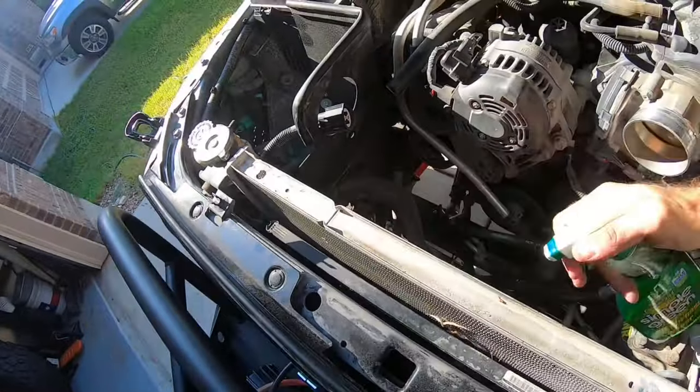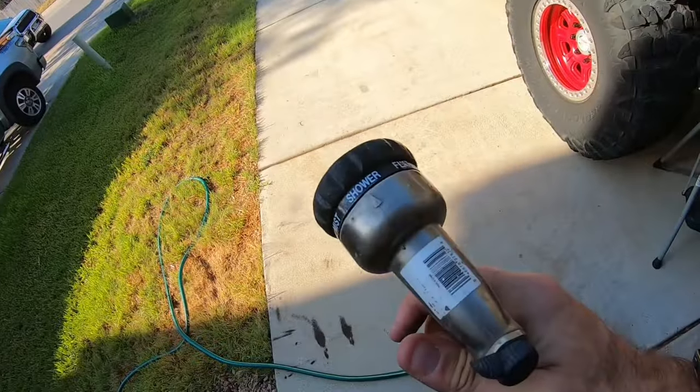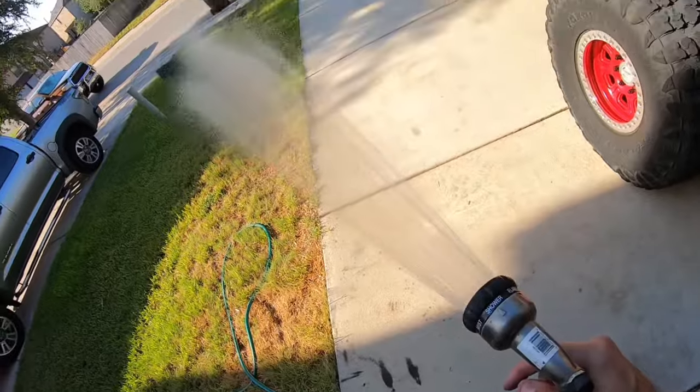I'm going to spray the back of this radiator really well with Simple Green, then let it sit there for a couple of minutes, and hose it out from the back using the shower attachment on the hose. You don't want to get into your radiator with anything super aggressive because you can bend the cooling fins over and then it does a really terrible job at actually cooling anything and allowing air to pass through. Use that real fine, showery type water setting.